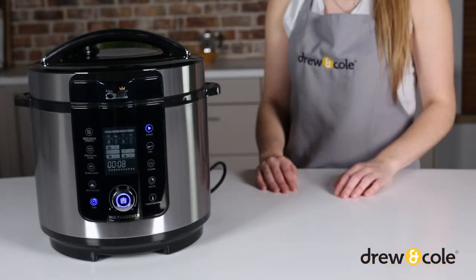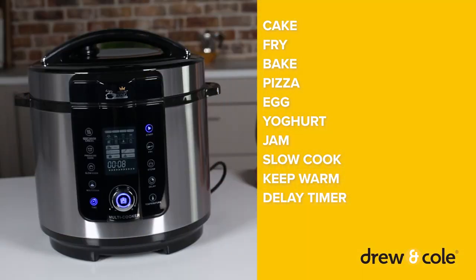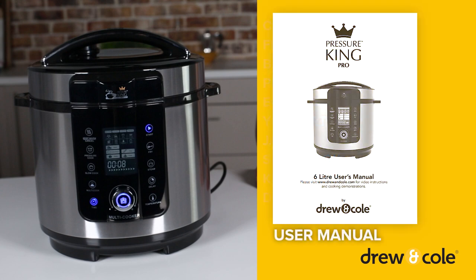It also has non-pressure functions for cake, fry, bake, pizza, egg, yoghurt, jam, and slow cook. Check your manual for full details of each function.